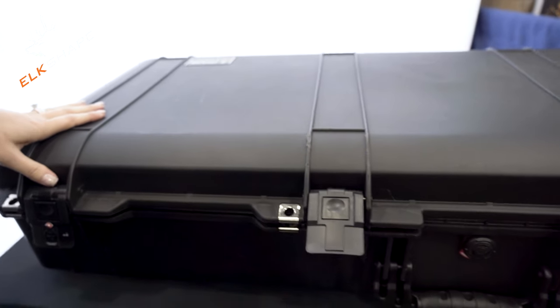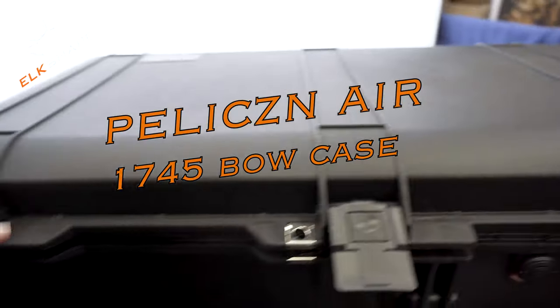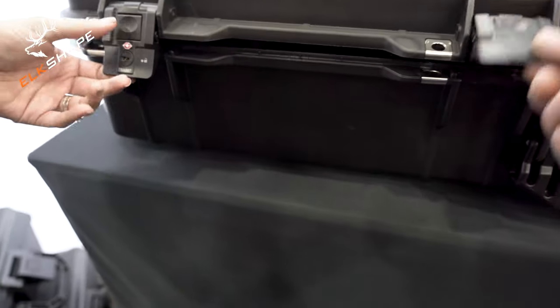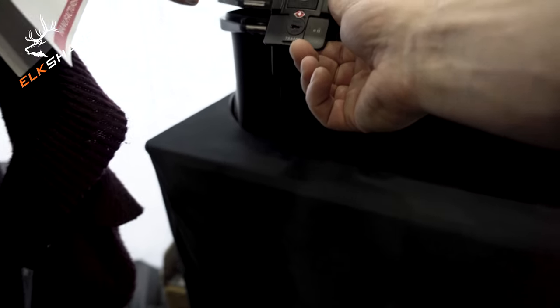This is the Pelican Air 1745 bow case. It comes with fixed press and pull latches, two of which are TSA approved locking latches, so you can travel with it really easily. It also comes with four integrated stainless steel lock casts, as well as four tie-down points, two on either side.